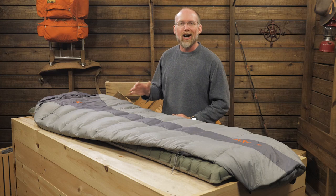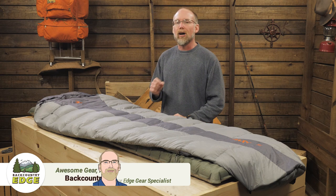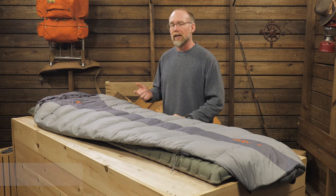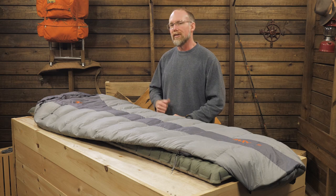This is the Kelty Cosmic 40-degree sleeping bag. Built with summer and warm weather adventuring in mind, this popular, affordable bag features water-resistant down insulation, well-designed places for your head and feet, and an anti-snag zipper. Let's look at the details.